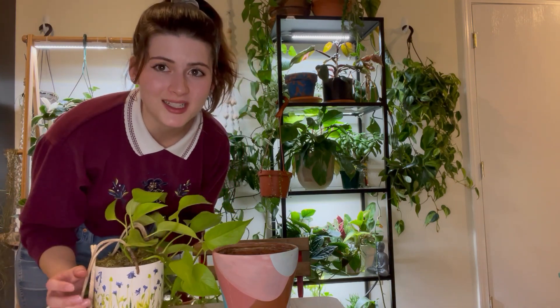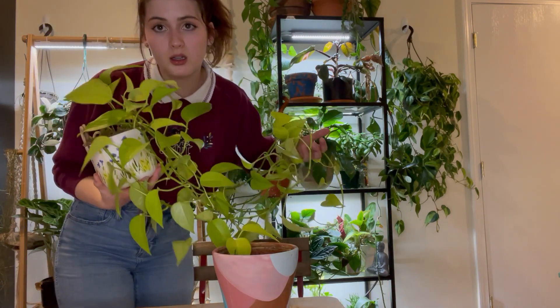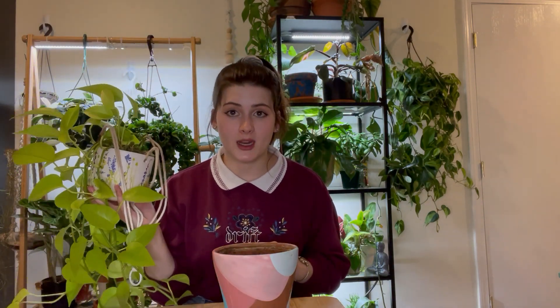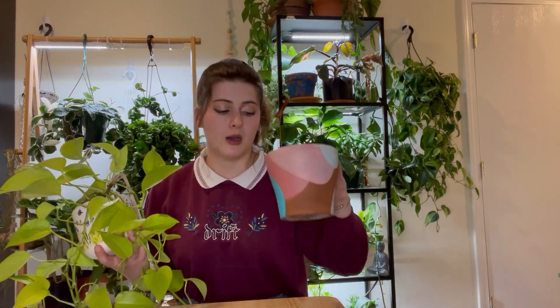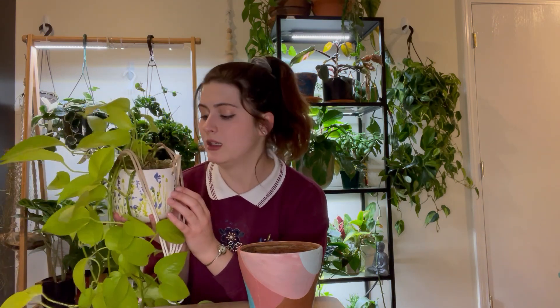This next one isn't super tiny but this is my neon pothos — she's gotten super long. I've never repotted this one either; I've had it for about three years. I'm kind of afraid she's going to give out on me at some point because she really needs a refresh on her soil. I'm going to stick her in this non-hanging pot. I'll probably make macrame or something for it in the long run. It'll be nice to have the old pot free for a different trailing plant.